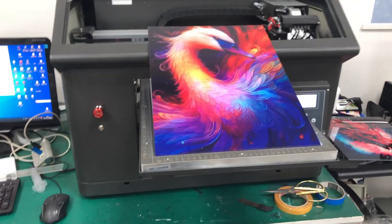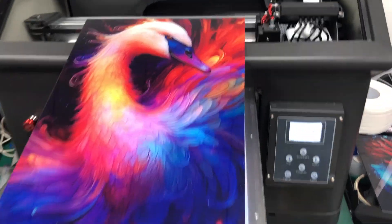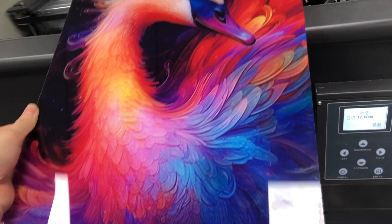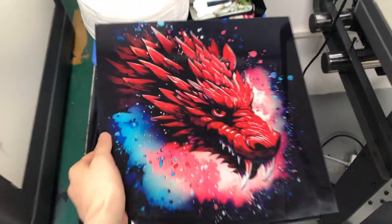Hi friends, this is our UV detail printer. If you want to print items like this and want to print phone cases or metal materials, just like this.